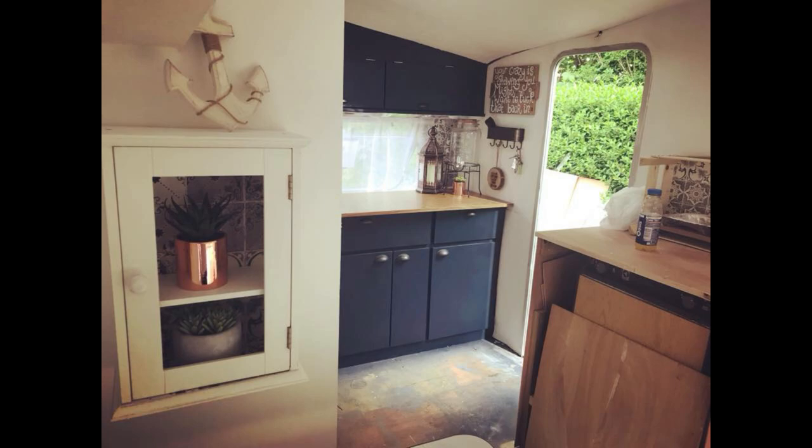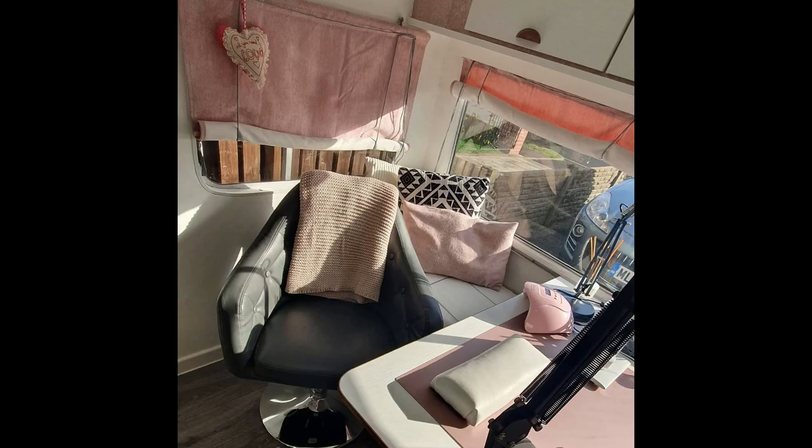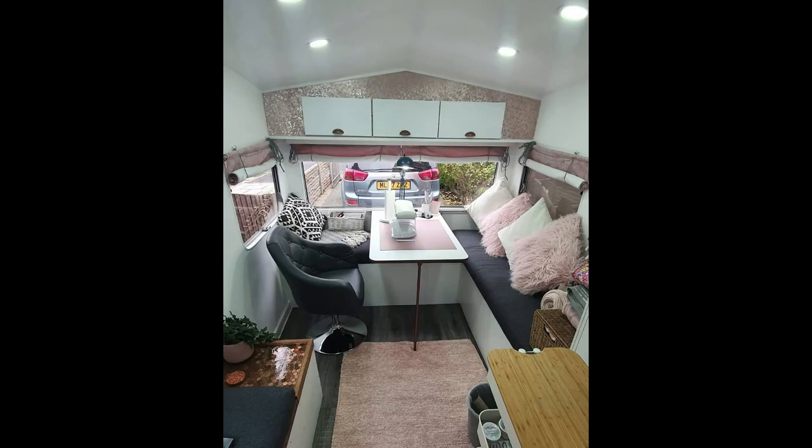She put quite a bit of time and effort in, but then she sold it on to a lady who does nails and wanted to turn it into a mobile nail bar. They stripped it out and converted it into a mobile nail bar. I found these pictures on the internet — that's what became of our caravan. Unfortunately we didn't get to finish it, but at least somebody else did. So that was me renovating the 1979 Ace Rallyman — a shame we didn't finish it, as I had some really great ideas for it.